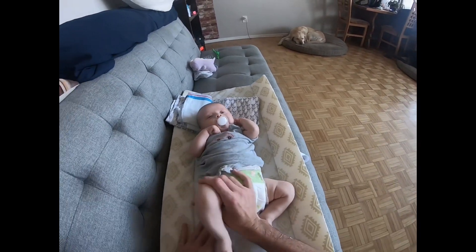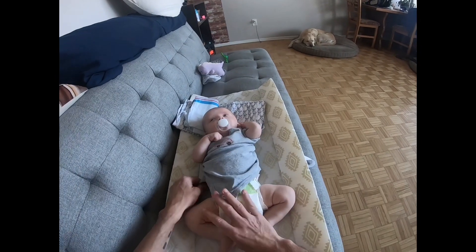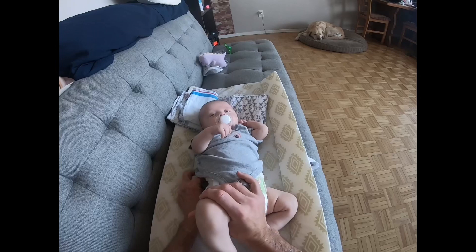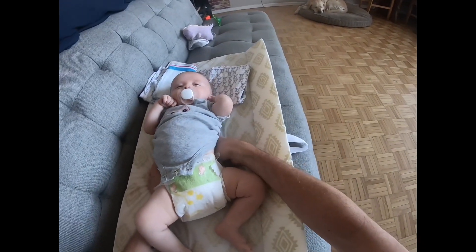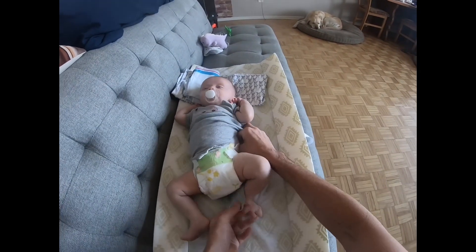One thing I want to do now is when I pull the onesie down from underneath him, I don't want to pull his diaper off. So I hold his diaper with one hand under him, and then with the other hand I pull through. Sorry if I'm not explaining this very well — if you have any questions I can go into more detail.